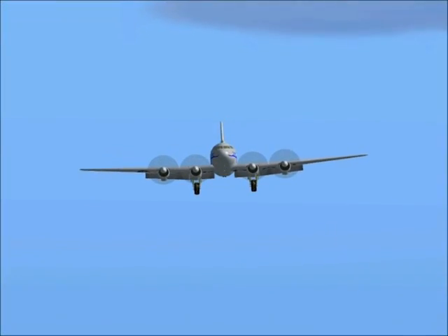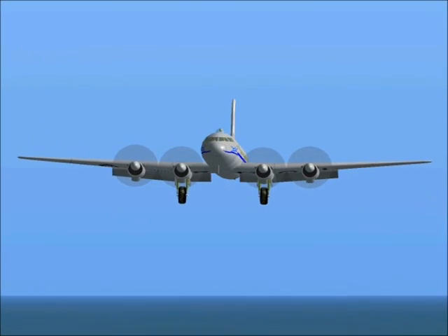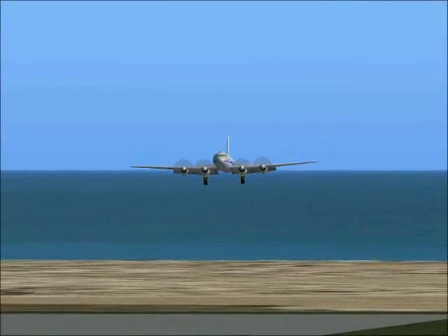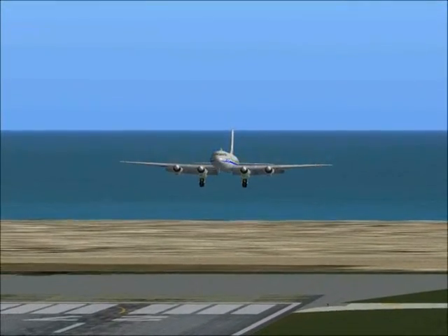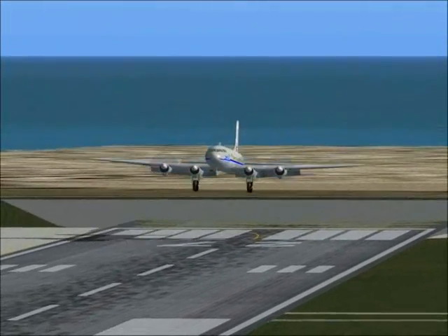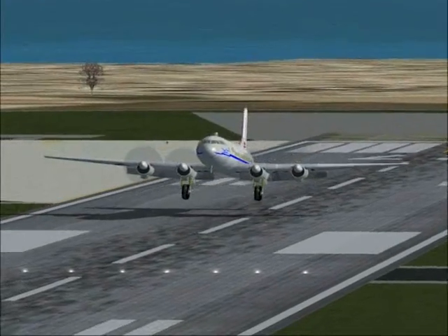An approach speed of 120 miles per hour with 4 pounds of boost will give you a rate of descent of about 600 feet per minute. Crossing the runway threshold, gently reduce the power to idle and land in the three-point attitude.